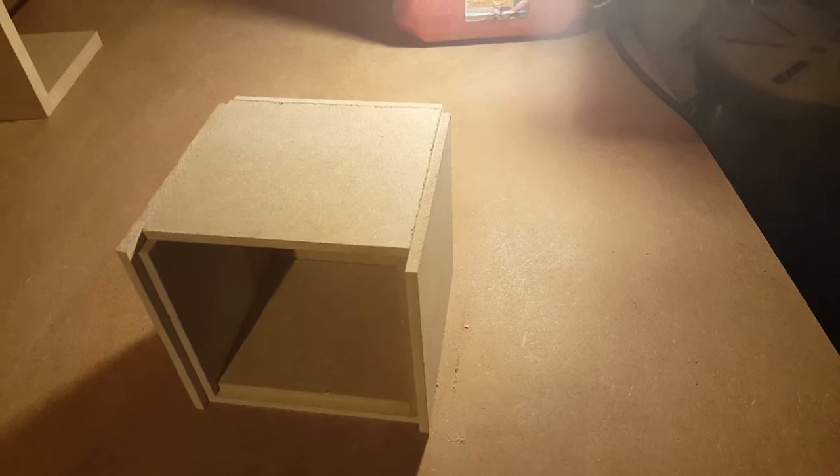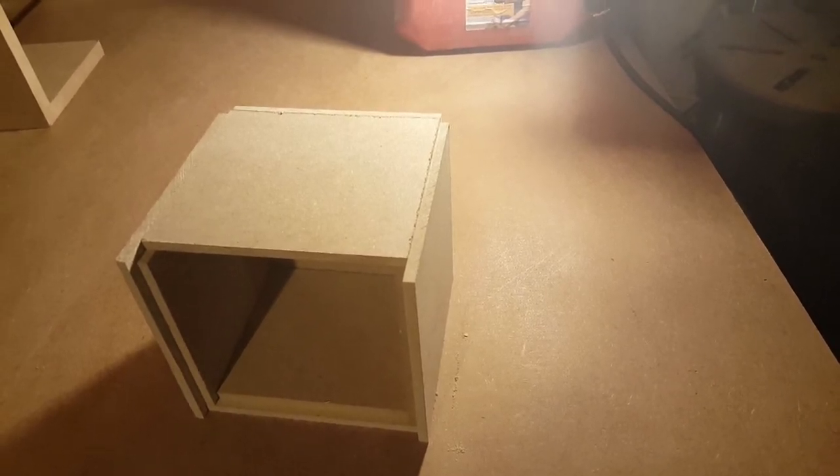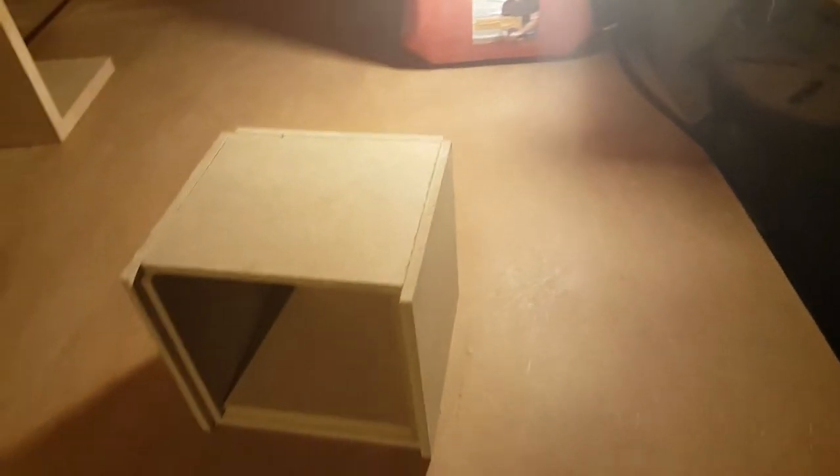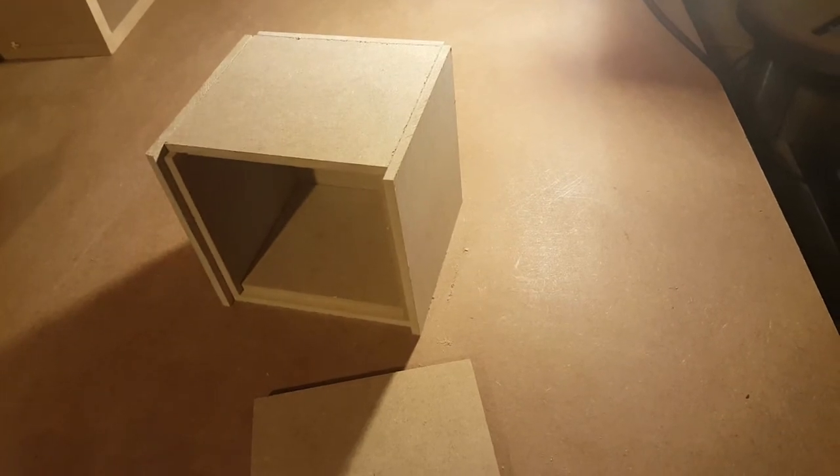The box will be precision cut and hold together just with gravity — nothing else. And when you're finished, it's a breeze to glue together, as you only need painters tape. You don't need any brad nails, fill any holes, or anything else.